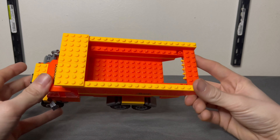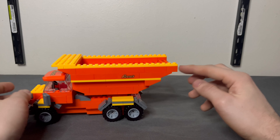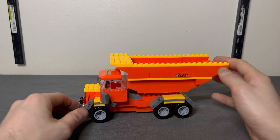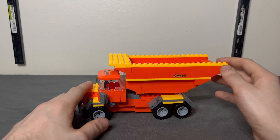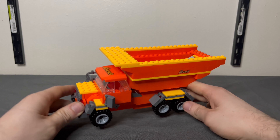Realistically, since it's missing the back piece, whatever you put in there is just gonna fall out. I guess you could put some Reese's Pieces or Reese's Cups in it and use it as a candy dish on your desk, but I don't really know what I'd do with this.